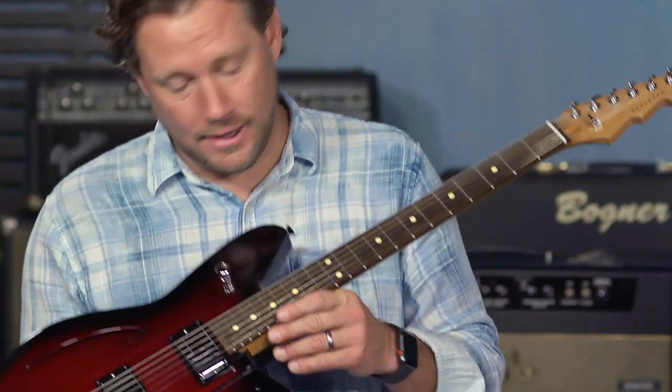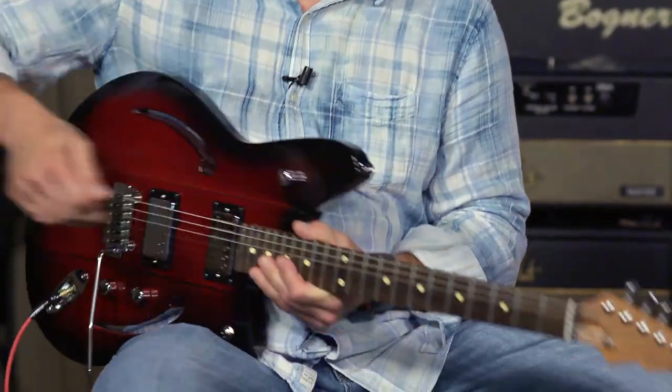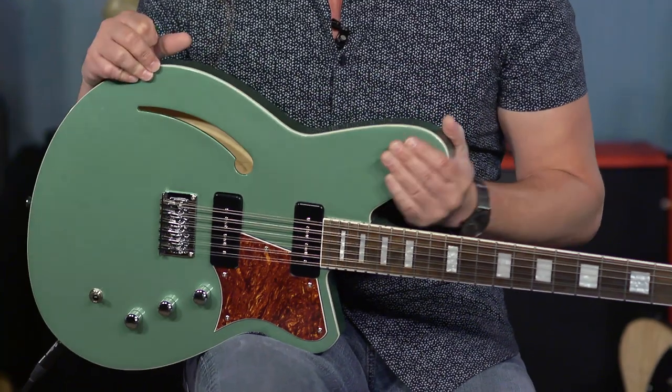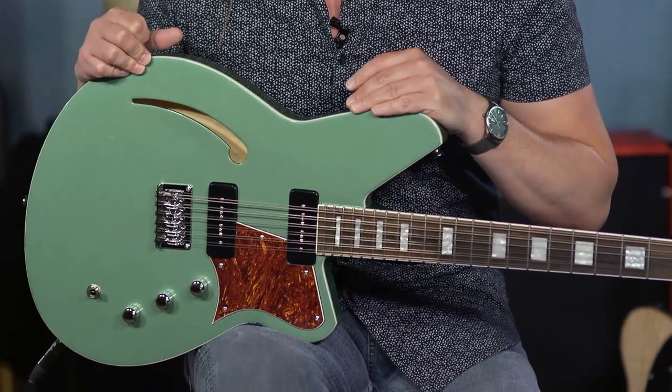So we are Ed and Brett — guess which is which — and we are with moreguitars.com, and we are here talking about the Reverend Air Sonic and the Reverend Airwave 12. And that can honestly play just about anything, as Eddie just provided us evidence of.